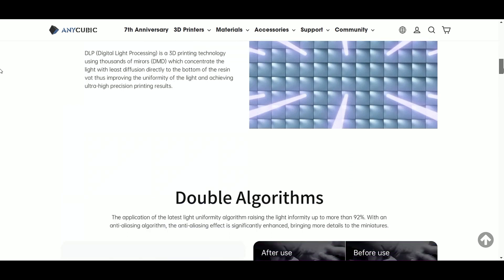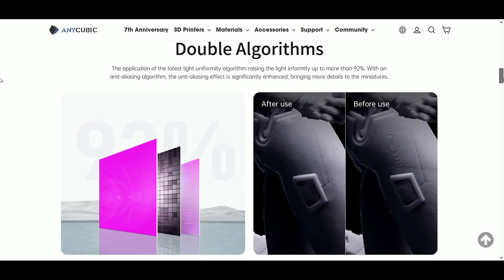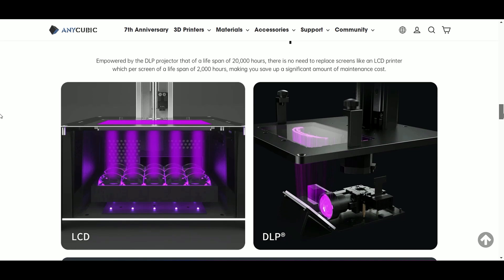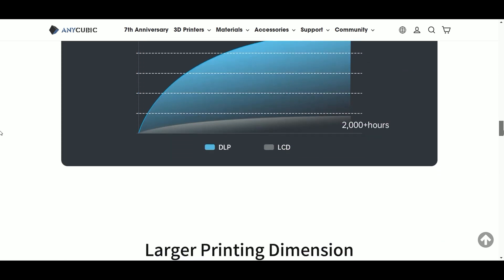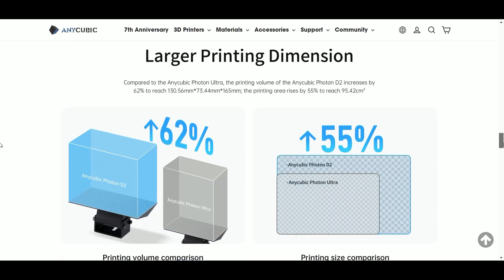Anycubic has also upgraded the AA system with a double algorithm, which promises to have cleaner prints. One of the main benefits of the DLP projector is the lifespan — it typically lasts 20,000 plus hours versus 2,000 hours of the traditional LCD.